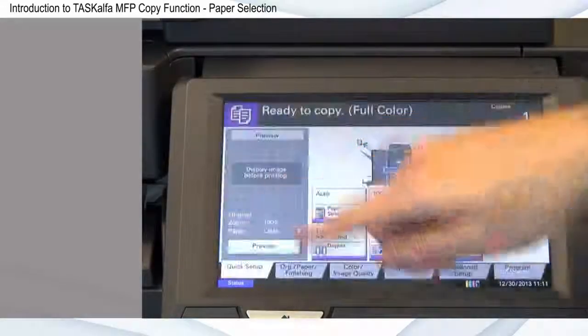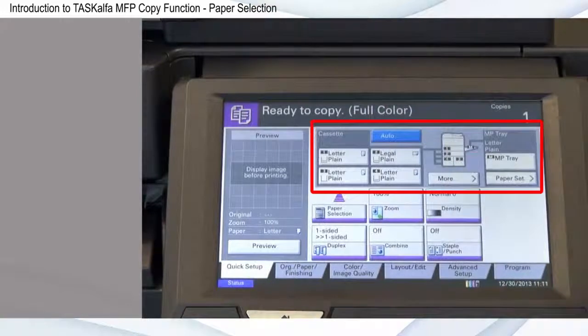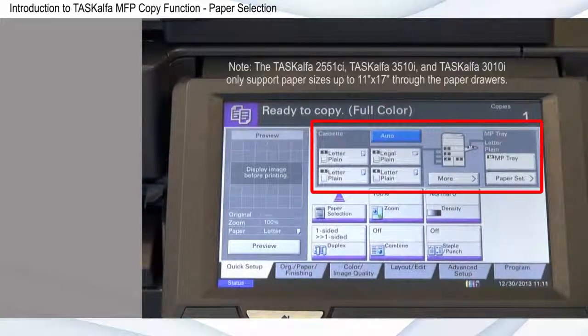Paper selection allows you to choose various paper sizes from designated paper drawers. The Task Alpha MFPs can support copy sizes up to 12 by 18 inches through the paper drawers and document processor.